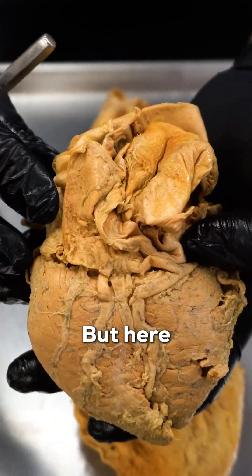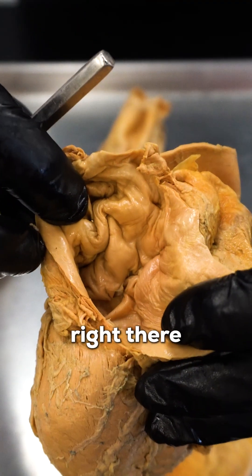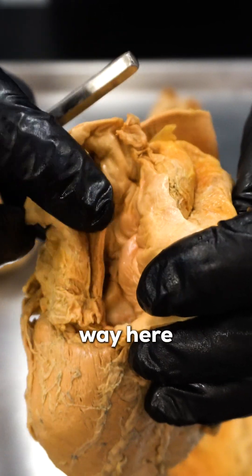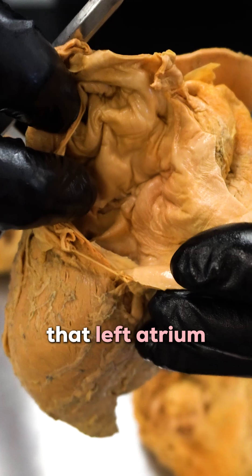Here is that right atrium, the opening there, but here is the left atrium, right there. So again, very smooth. We've cut most of the pectinate muscle out of the way here on this particular section, but you can see that opening into that left atrium.